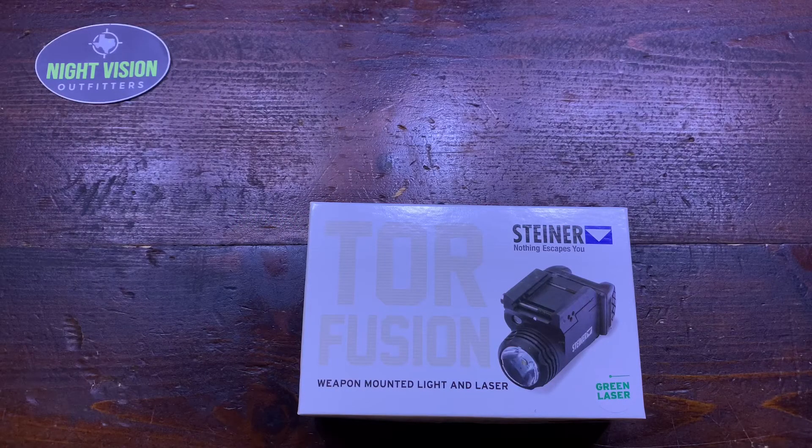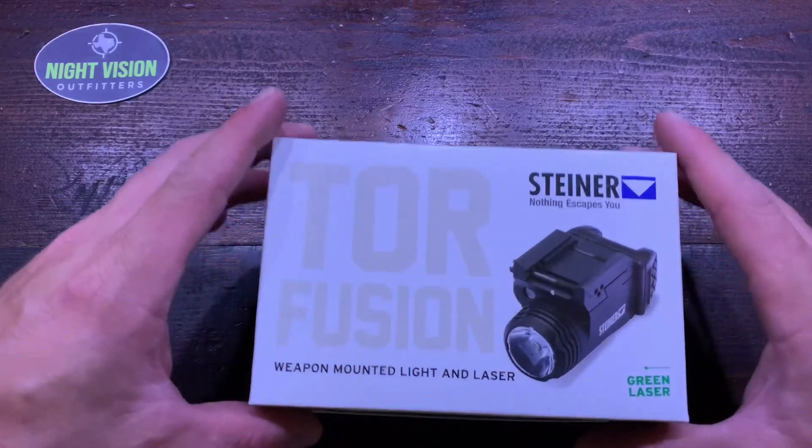Hey guys, going to show you something a little different — a new laser light combination we just got in from Steiner. These just came out, they're called the TOR Fusion, and they're really cool. I'm going to show you just a few things about it, a quick simple video and give you a little detail on it.